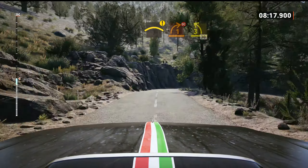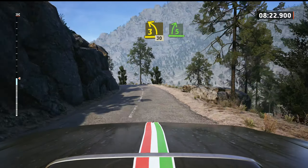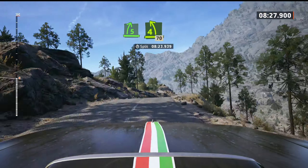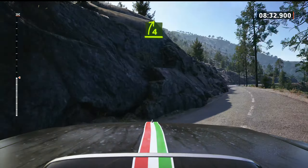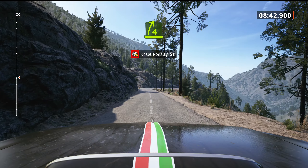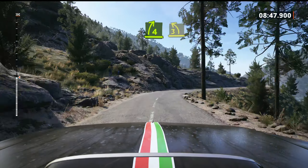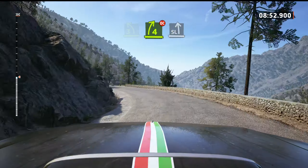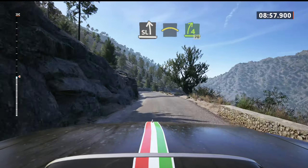And 3 left, 30. 5 right short, over crest. And 4 left, half long, 70. In 5 left, 60. 4 right, 4 right. And left of the crest, and 4 right, opens, 70.